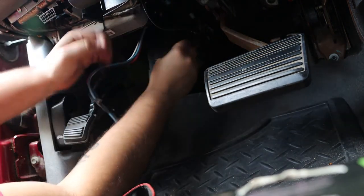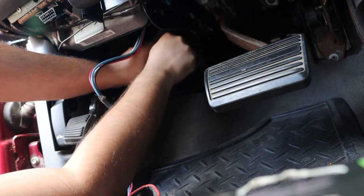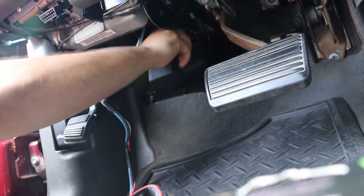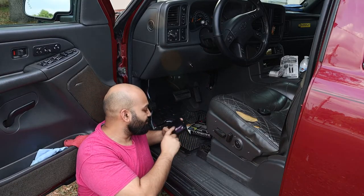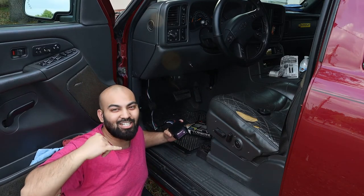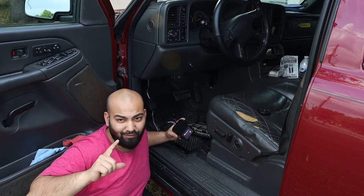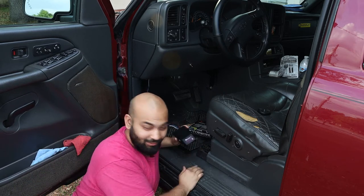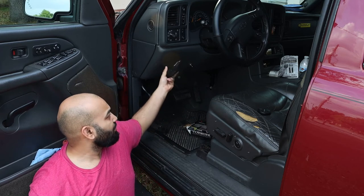There it is — that's plugged in. We can now put this cover back on and screw it back in place. Now the next thing we need to do is go into the engine bay. We need a 40 amp fuse to put into our fuse box. After that this should turn on, and then we can do the final adjustments and figure out where to mount the controller.